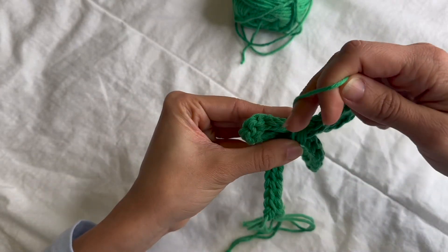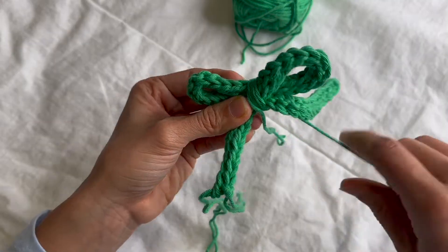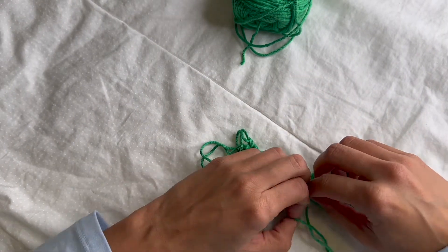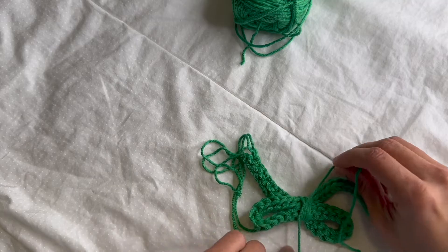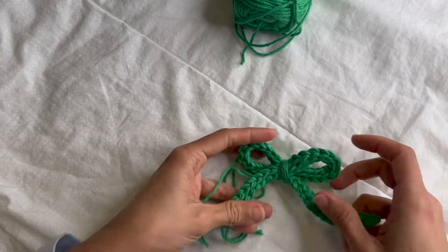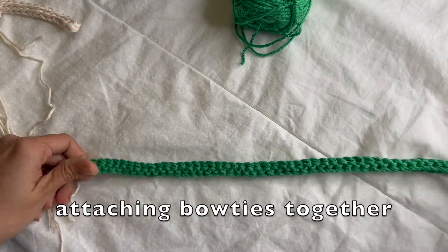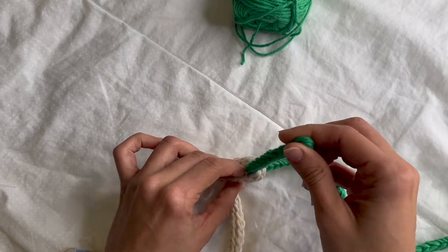I've wrapped it about seven times — I want it to be a little thick. Now bring it to the back and just create a knot: one and two, to secure it. Now I'm just going to thread all these ends through the chain to kind of hide them. Once you've finished this, you're going to want to attach it to one of your bows as you go so that they intertwine and create that look. So to make this bow, first we connect it to our previous bow, fold it like this, cross this one — this is kind of the middle point — and bring it the other way so that you can add the middle.